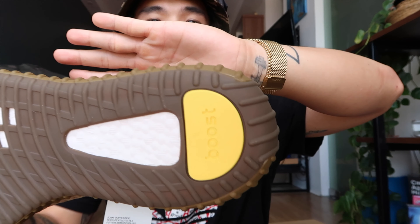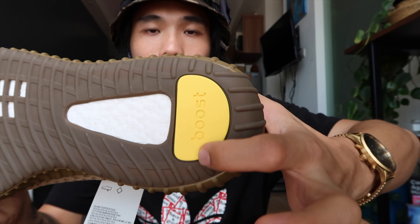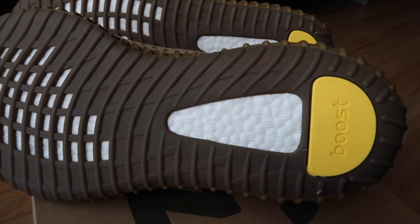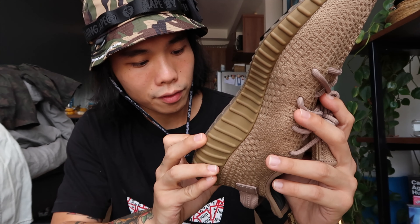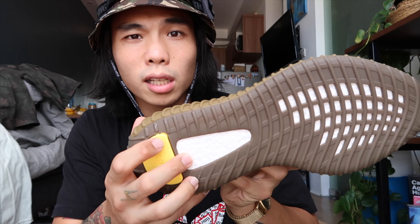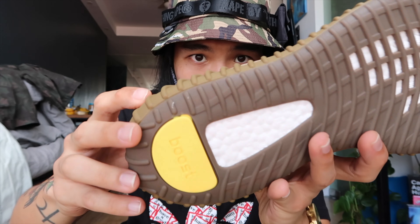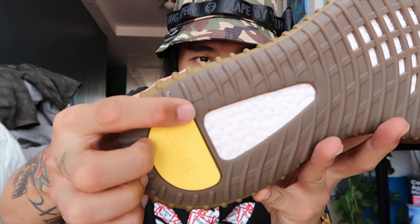Let's check the outsole. We can notice the pop of yellow color at the heel part which says 'boost.' Let me also check the other pair — I noticed earlier there's a little quality control issue: there's a splatter or extra yellow paint over here. But it doesn't matter much because you can't really see the outsole when you're wearing the shoes.